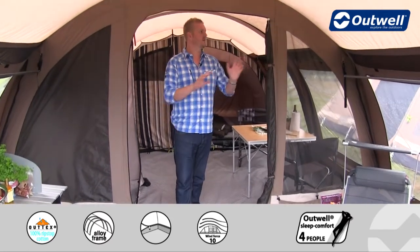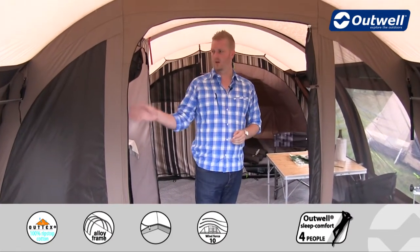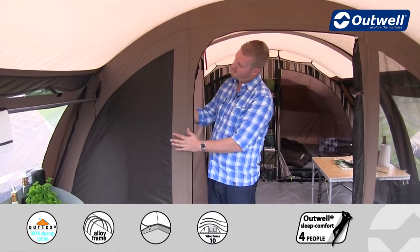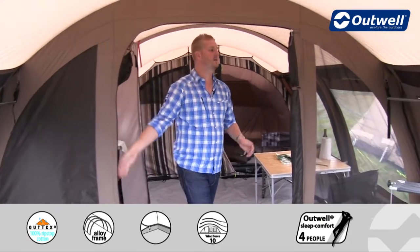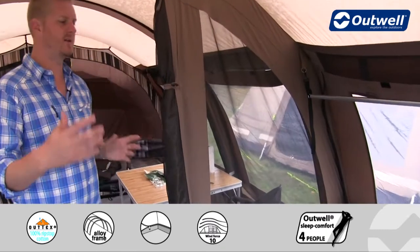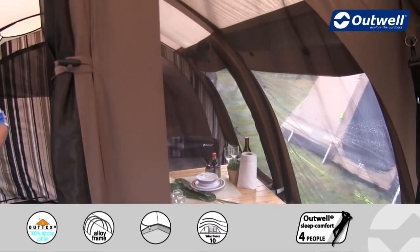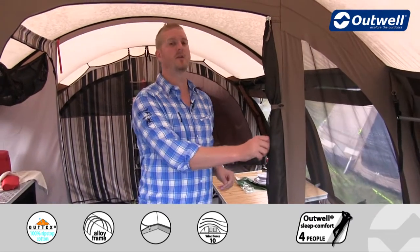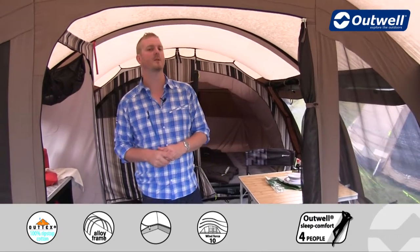Stepping back, you'll see the two areas are divided by this large wall, which has mesh panels on one side. You can have them closed using the cotton curtains behind, or open as they are here. If you decide to separate the two areas, you can have this area sealed but with great ventilation. The door itself also has a large mesh panel, so when that's closed ventilation is great in here too.